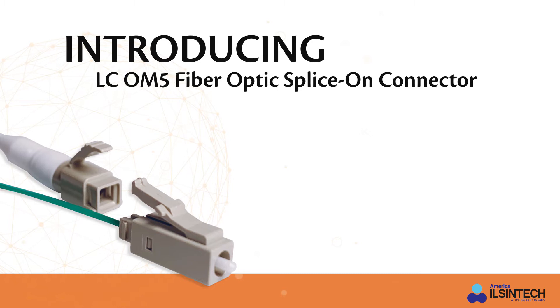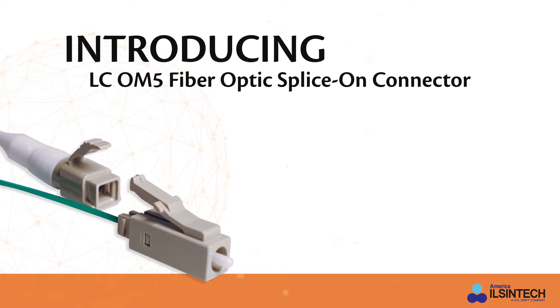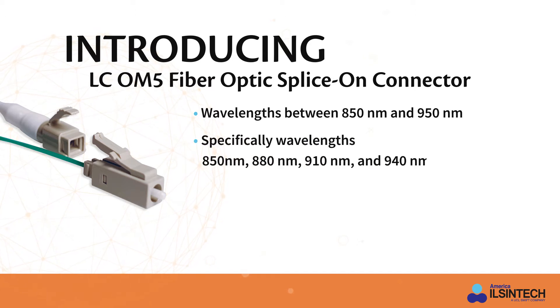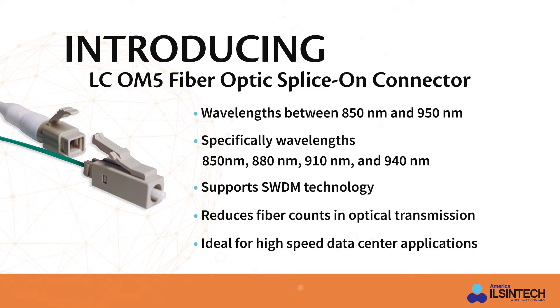Introducing the LC OM5 fiber optic splice-on connector. The OM5 LC splice-on connector is designed to work over a wide range of wavelengths between 850 and 950 nanometers, but specifically at wavelengths 850, 880, 910, and 940 nanometers. It supports SWDM technology, which can reduce fiber counts in optical transmission and is ideal for high-speed data center applications.